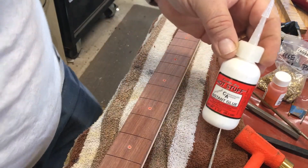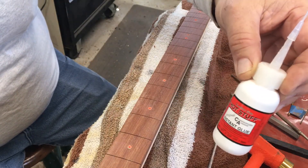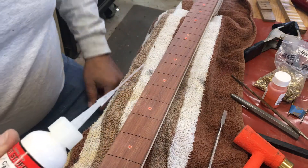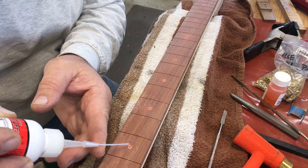I'm using Hot Stuff by Satellite City — it's a CA glue — and I have a little applicator put on it that helps me control the application.